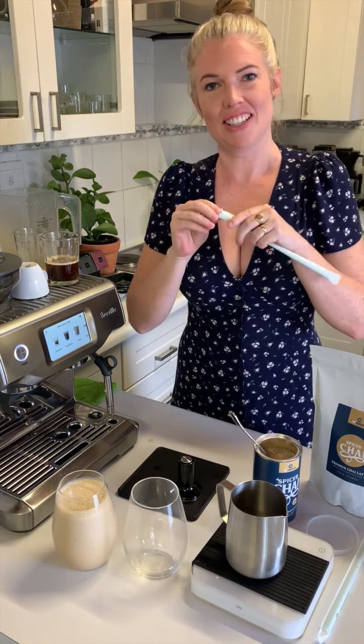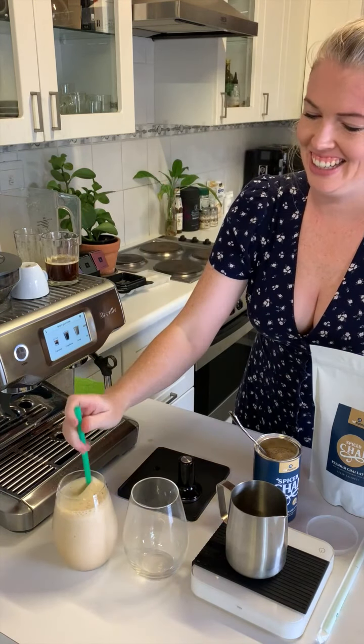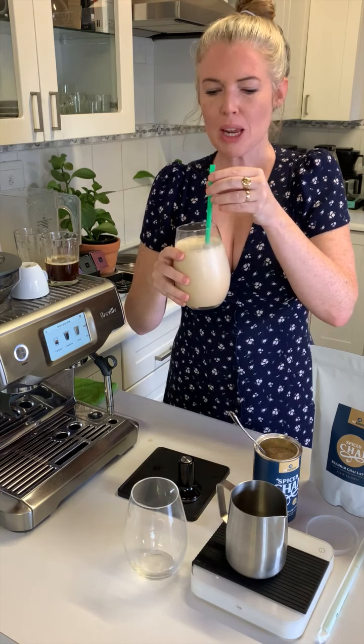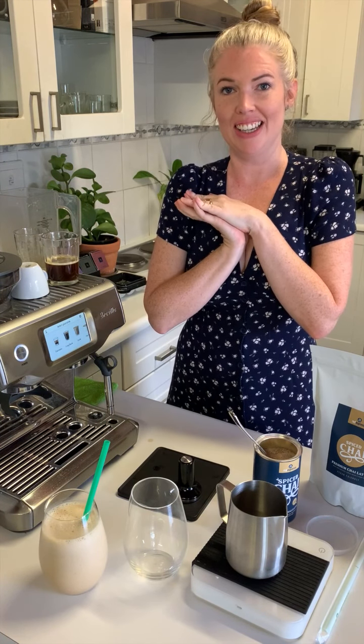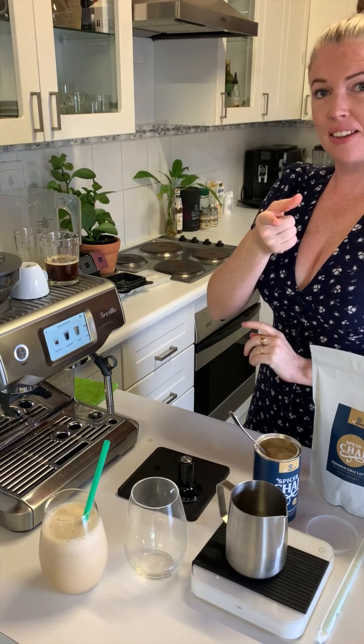I'm going to taste it immediately before I even make the other one because it looks so delicious. That is real good — a little chai espresso milkshake for you! Alright, next style coming up.